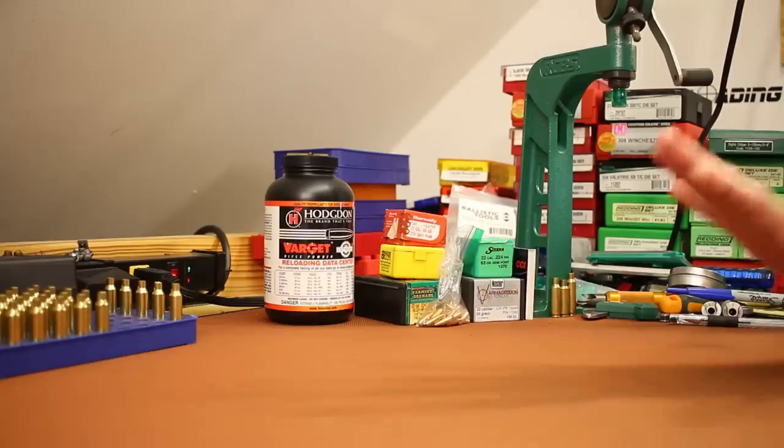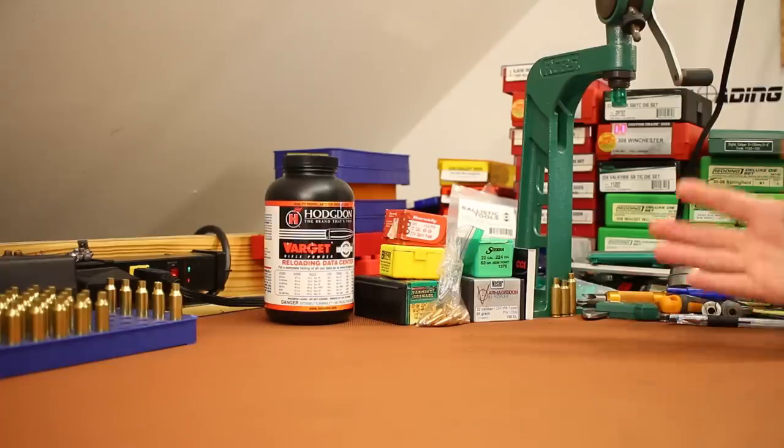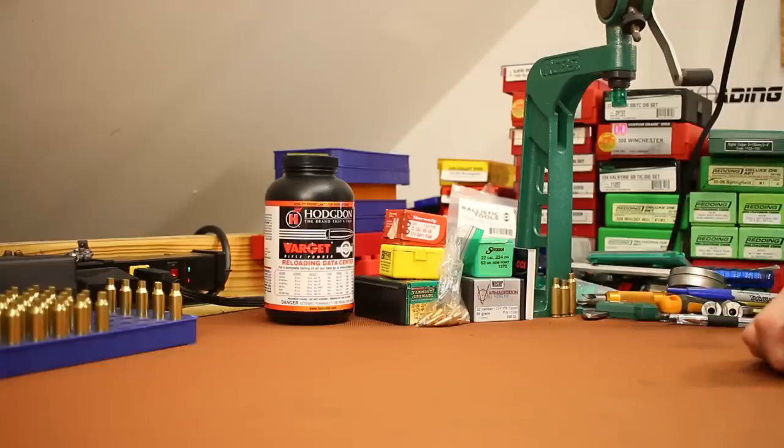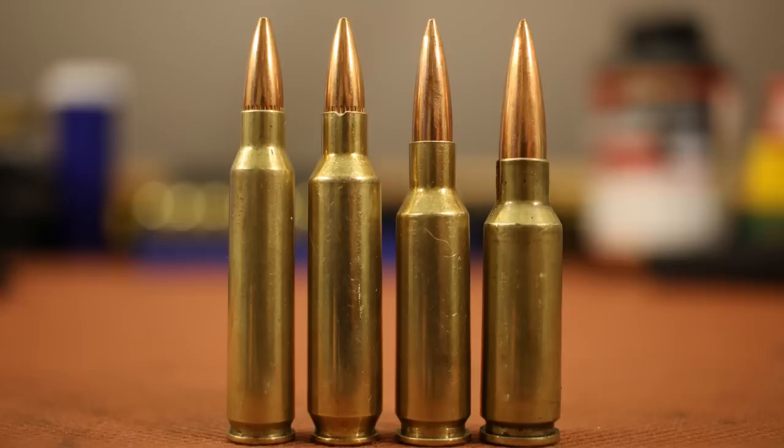Make sure your .223 AR is shooting great before you move on to anything else. But if you've reached that point and you're ready for something different in the AR-15 platform, there's certainly some better performance to be seen — and it all comes down to magazine length. The standard magazine length in the AR-15 is 2.260 inches, so any cartridge designed for this platform is limited by fitting the bullets it's designed for into that magazine length.